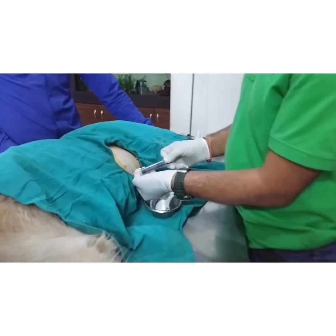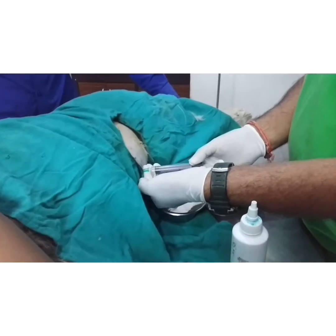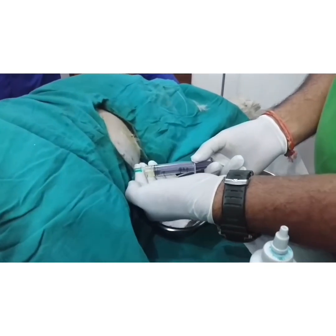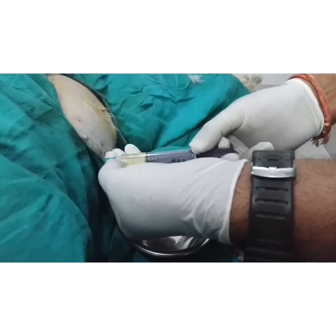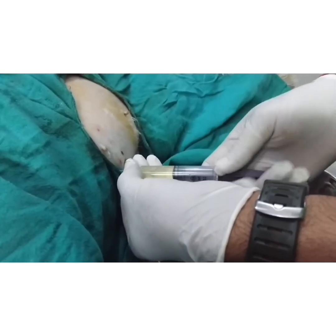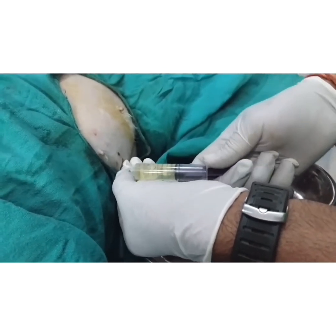I am collecting the fluid. I am showing how to collect the fluid. There is the ascitic fluid which is coming out. I have punctured with the help of sonography guidance.